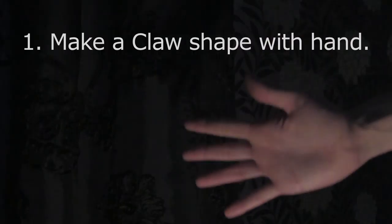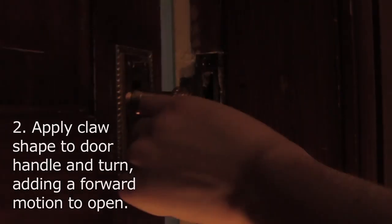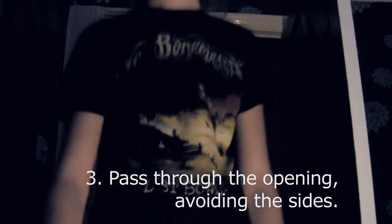So to recap: first, create a claw shape. Secondly, use this claw shape to grab hold of the handle. Finally, pass through carefully, avoiding the sides.